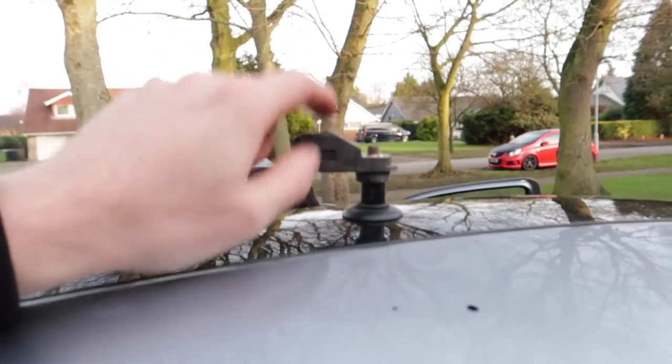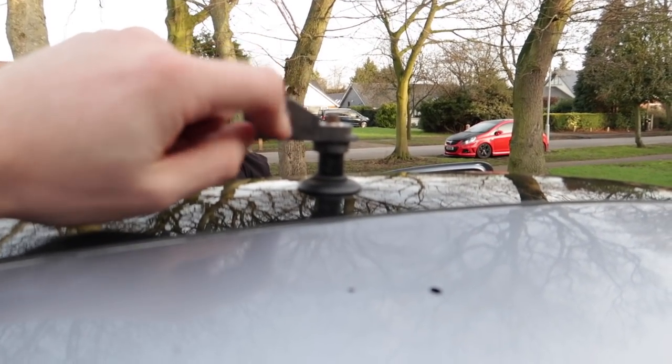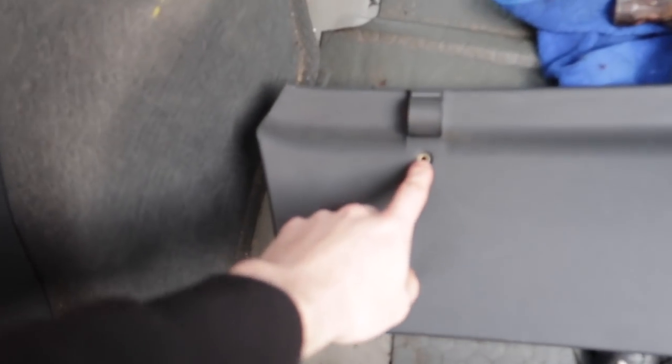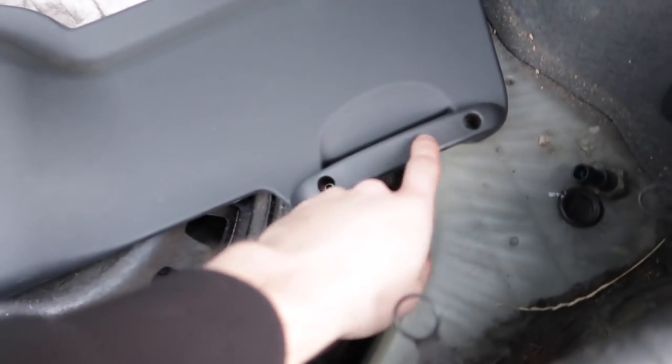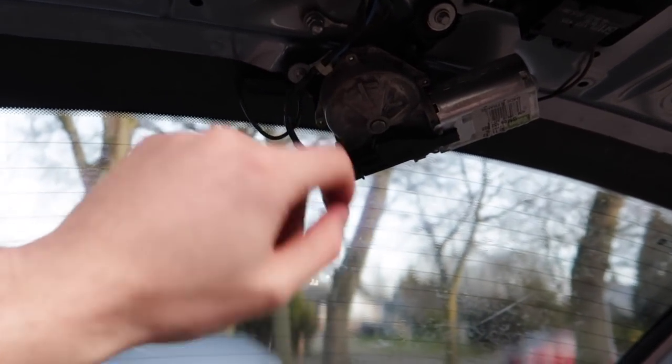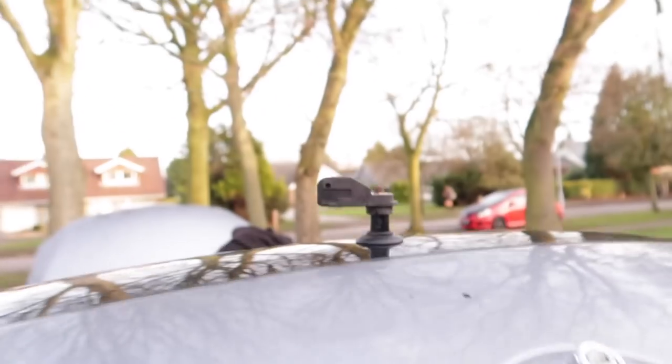The actual wiper arm is being really annoying and putting up a big fight. To get the backing plate off the boot you've got a Torx 20 screw there, two Torx 20 screws in each of the holes on the handle and another one there. I've tried everything with the tools I've got and the wiper arm is completely seized on. I'm going to pick the video up another day - I'll go to Halfords and get an actual wiper arm removal tool.